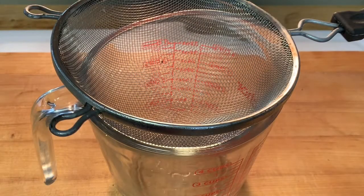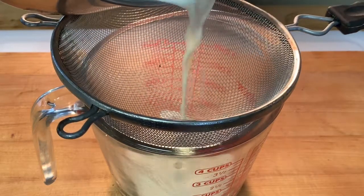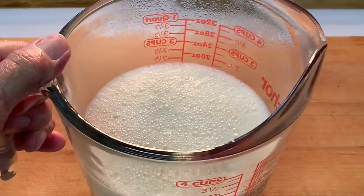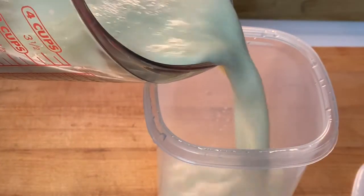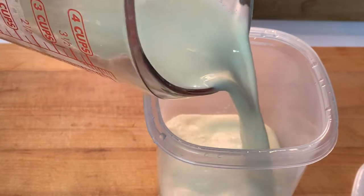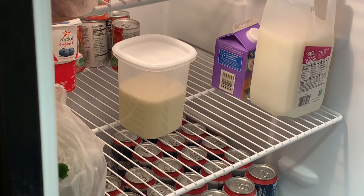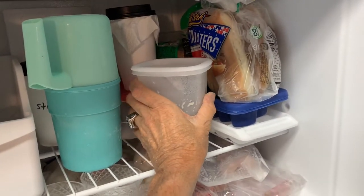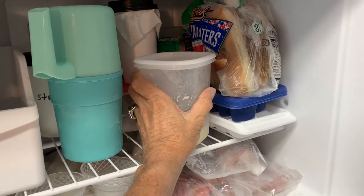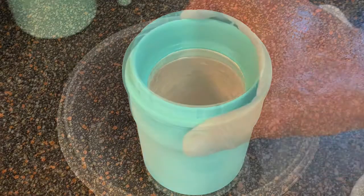Then pour that mixture through a fine mesh strainer into a mixing bowl — that's going to catch any eggs and any of the seeds if you used vanilla bean. Let it sit for 45 minutes, then pour it into a container with a lid and put it in your fridge. But if you plan to make your ice cream within the next three hours, put it in the freezer instead to really chill it up.